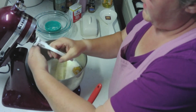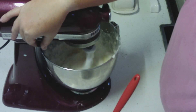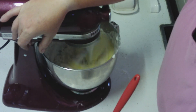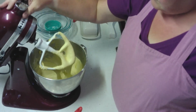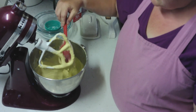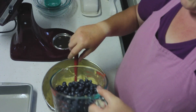If you don't have a stand mixer you can use your normal beaters or just a whisk. If you have too much flour you can add just a little bit of water to thin it out. So now this is mixed — nice, what you want is a nice thin little black batter. Now we're going to put in our blueberries.